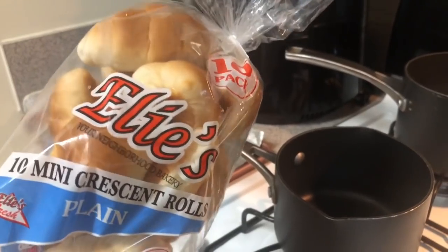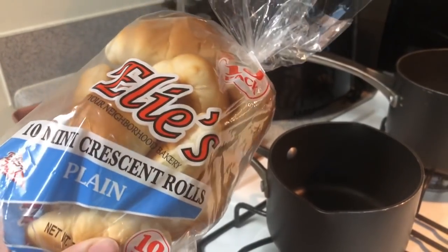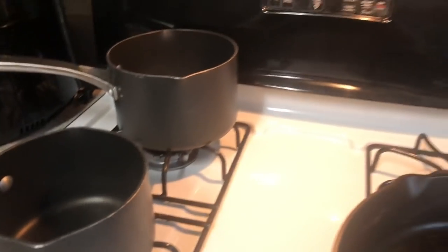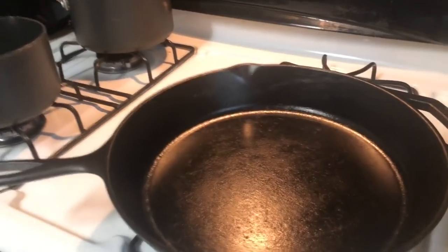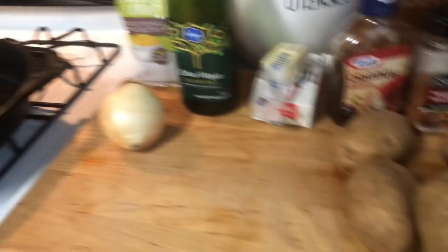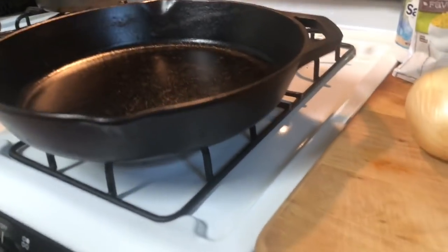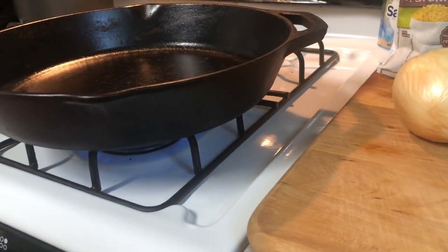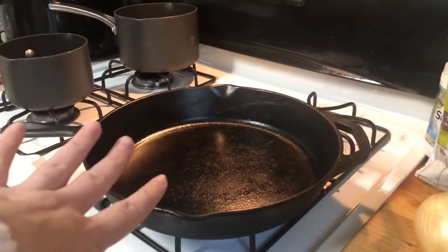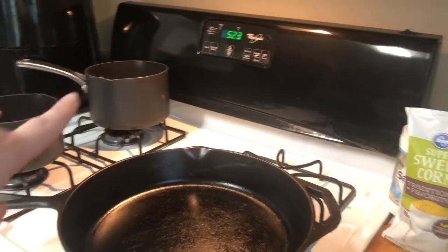I absolutely love these Ellie's croissant rolls. They're so good, and you get 10 mini in here — we'll heat all of those up in the oven and coat them with a little bit of butter. Now to get started: first we're going to get the chicken heating up, get the pan warmed up, and add some water to our pot.